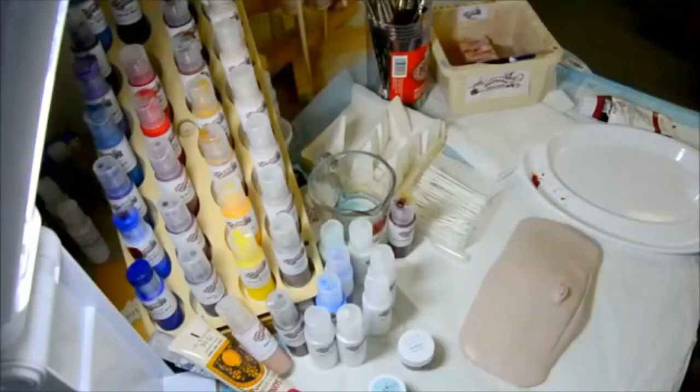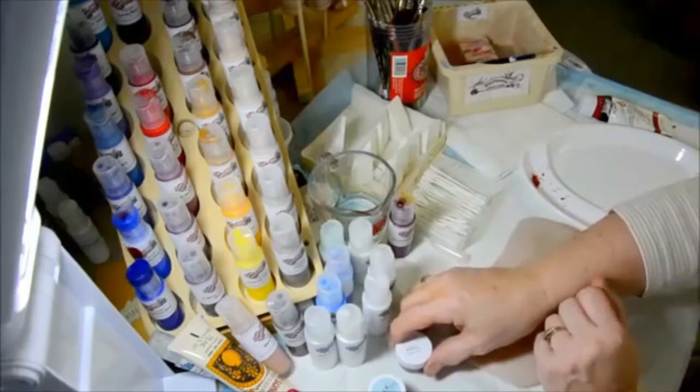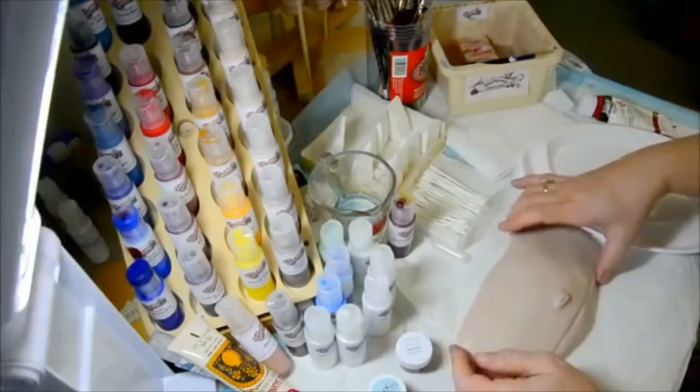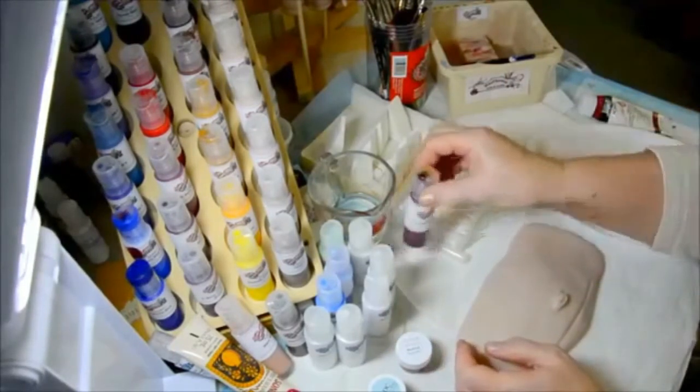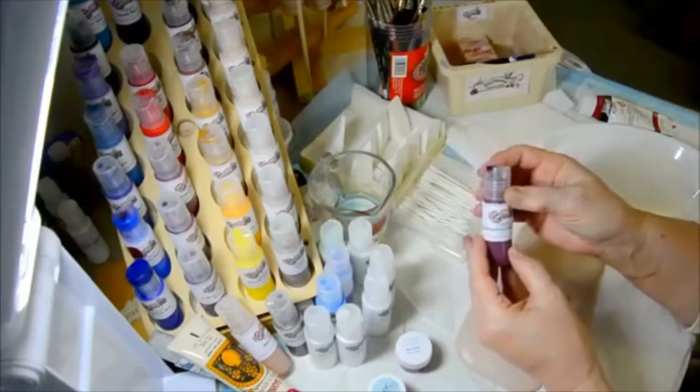Hi, I'm Shelley Marie, and I'm going to show you how you can take some other brands of acrylic air-dry paint when you're doing your reborning and adapt it into our new paint system from McPherson Arts and Crafts called the Reborn FX paint line.